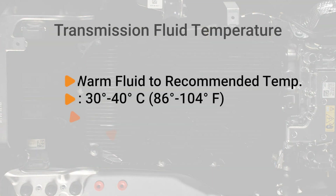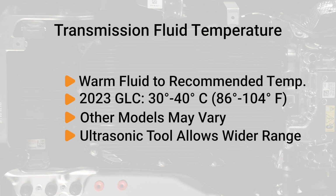When working with transmission fluid levels, warm the transmission fluid to the recommended temperature for the vehicle you're working on. For example, our subject vehicle, a 2023 GLC, requires a temperature between 30 and 40 degrees Celsius before your initial measurement. Other models may vary. Because of the ultrasonic tool, the measurement can take place in a much wider range when compared to the overflow method.